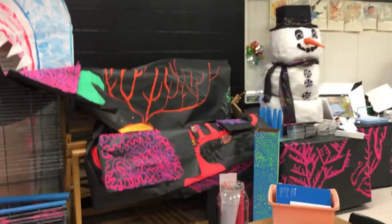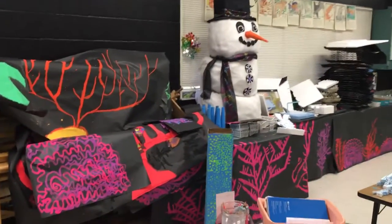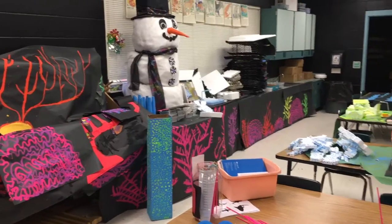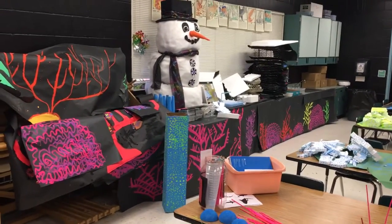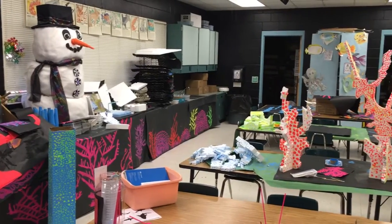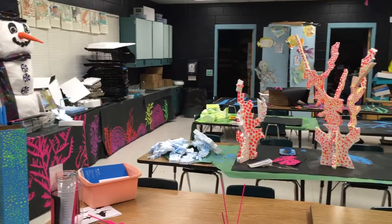A lot of this stuff that needs to be hung up on the walls, I'll be doing while they're making their fine art paintings in a few weeks. But right now it's about eight weeks out before the art show. Some of the stuff is hung up, but a lot of it is not.